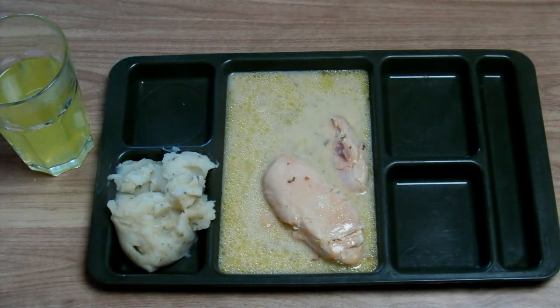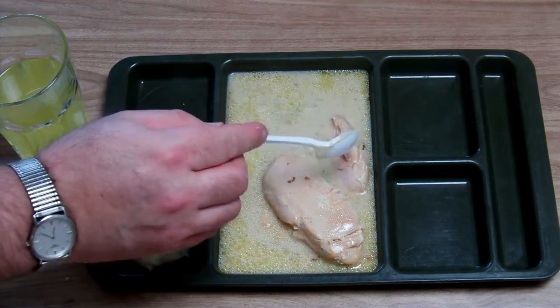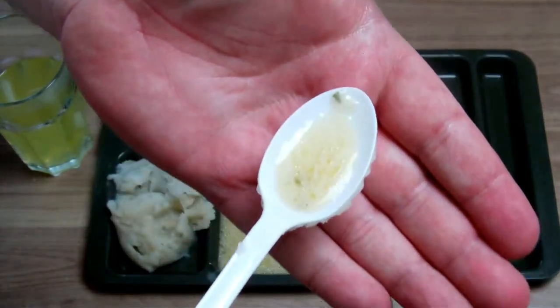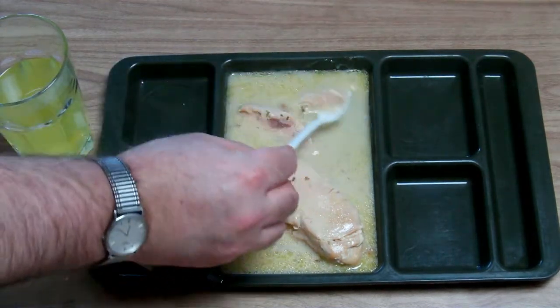Let's try the mashed potatoes. This is very smooth and salty enough, but I cannot taste the onion that much — it is probably green onion. Now let's taste this beautiful sauce with some herbs. I can taste the cheese really, so it is a very nice sauce.